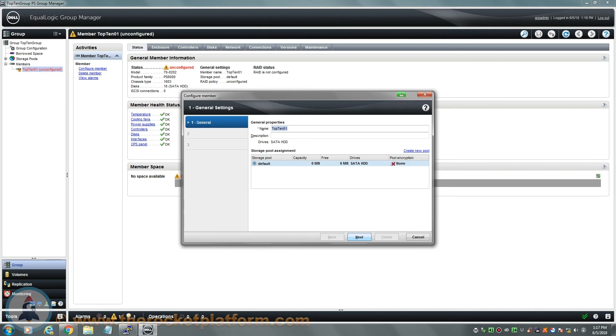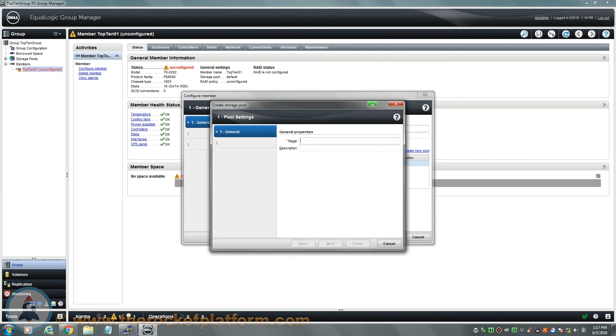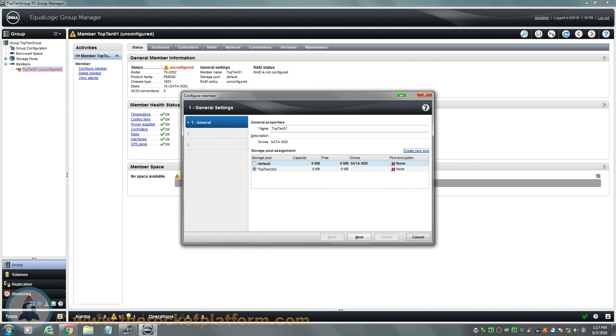A storage pool is a set of arrays that span data related to the pool across the arrays. This feature allows you to have multiple arrays in a group for simple management while allowing you to determine what information is shared between which arrays. Arrays in the same group will not span data with other members if they are not within the same storage pool. The default storage pool will automatically be selected whenever configuring the RAID on a new member. Note that the array can be moved from storage pool to storage pool as long as there is enough free space on the remaining members of the pool to relieve the data off of the member prior to removing it into the new pool.